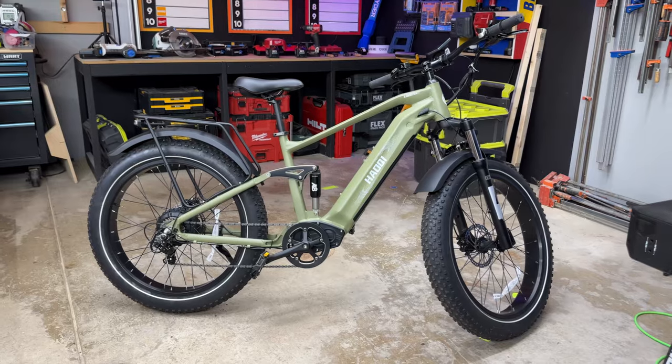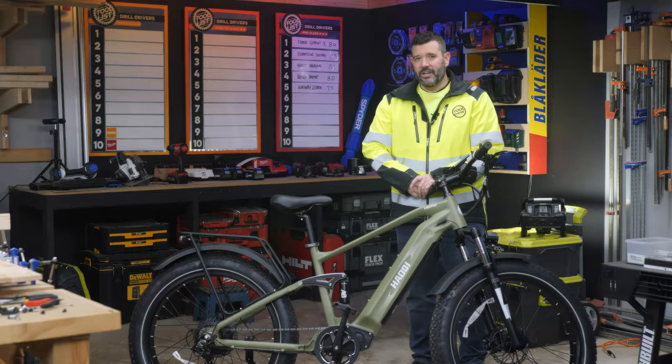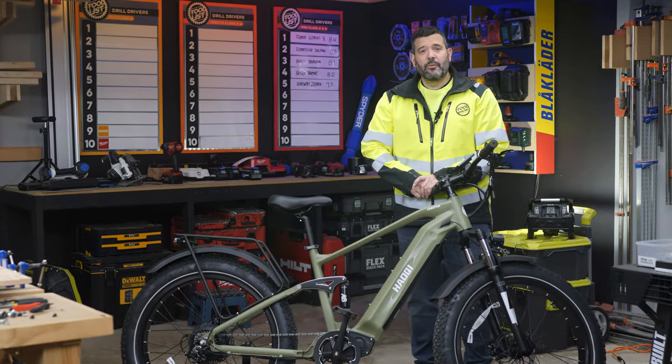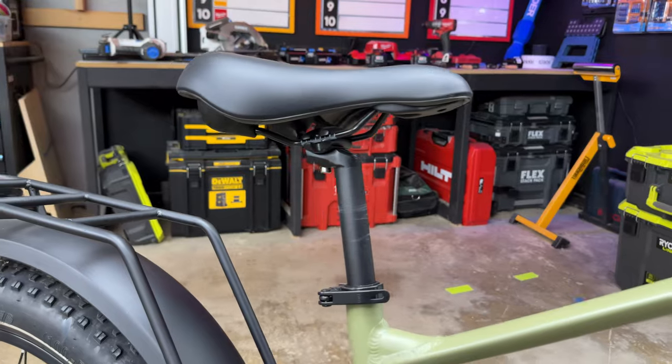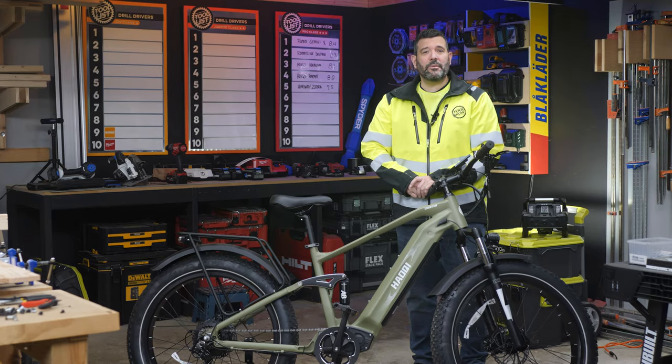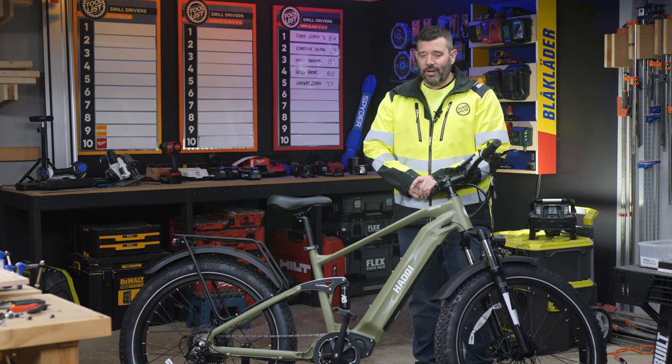This is the Houchy Cheetah, an e-bike that claims to go 28 miles an hour and up to 85 miles on a charge. We've brought it into the Tool Show Labs, where we're going to carefully measure its speed, acceleration, braking, range, seat height, and more. Then we'll put the results into our score sheet, calculate the values, and find out where it lands on our Tool List.